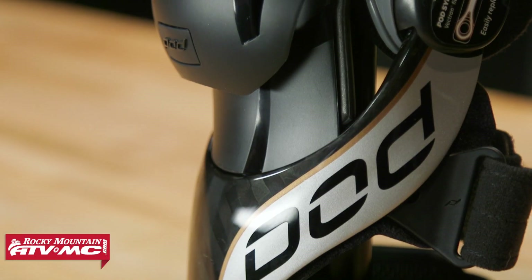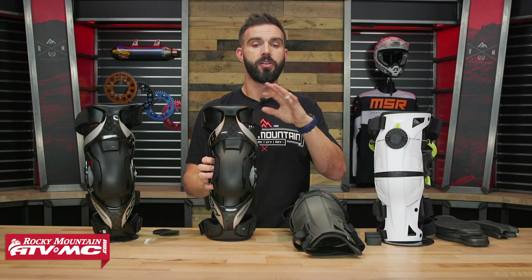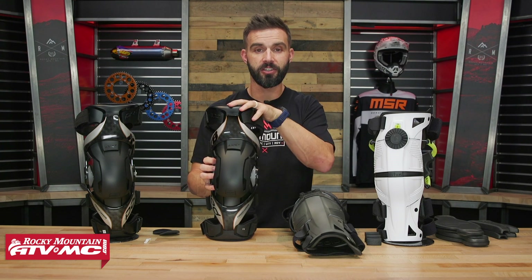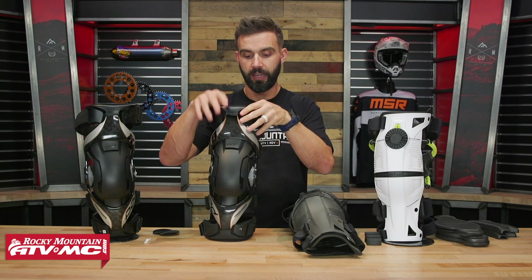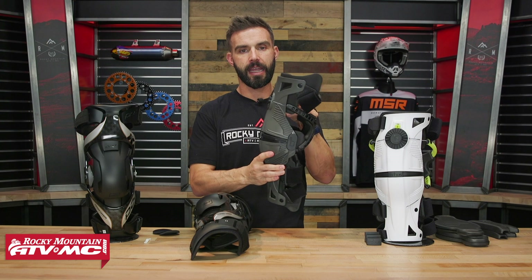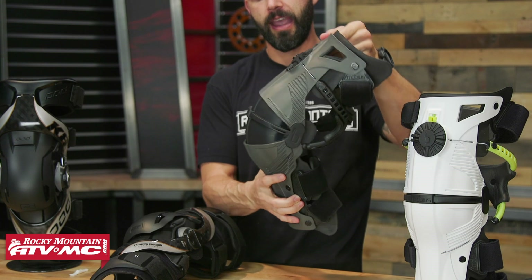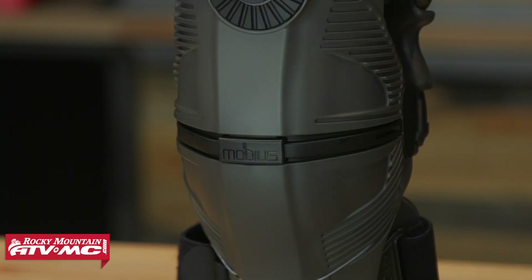Also, what's cool about the K8 2.0 is that it's an FDA-medically certified knee brace. So if you're shopping for knee braces, do yourself a favor and contact your insurance — ask them if they'll cover the cost. A customer review I read talked about how he was able to get his insurance to almost cover the entire cost of this knee brace. It's not going to be the same for everyone, but it's definitely worth looking into. With the Mobius, I like their kneecap protection system more — it's very sleek and overlapping, and more low profile under the pants.